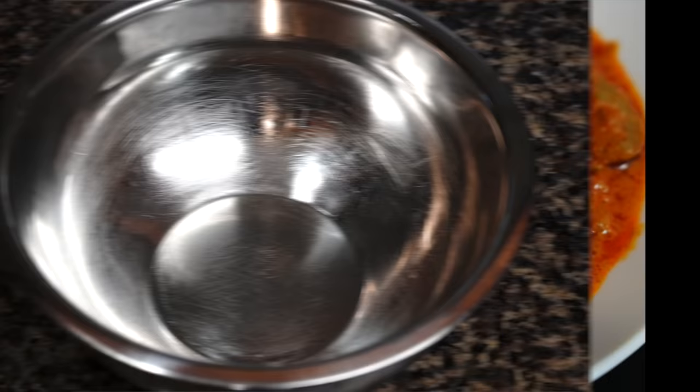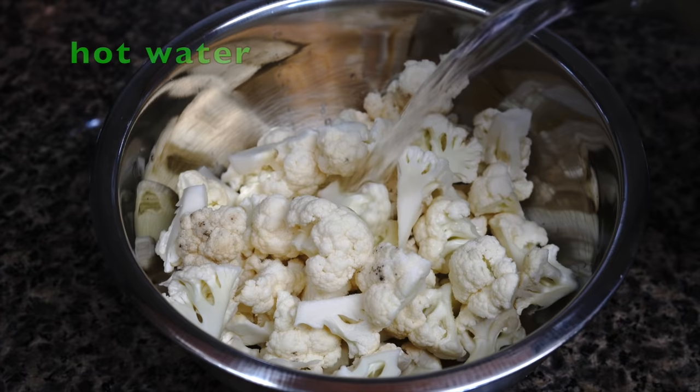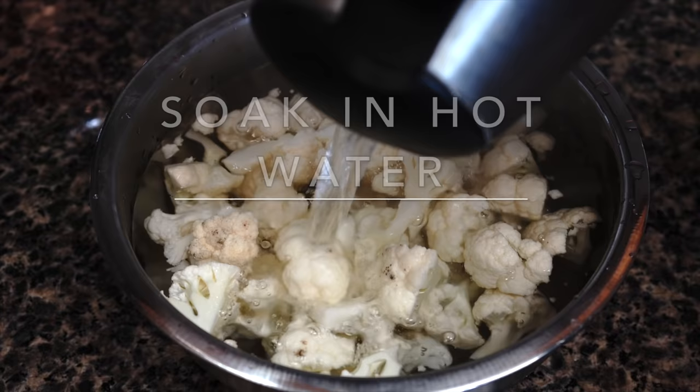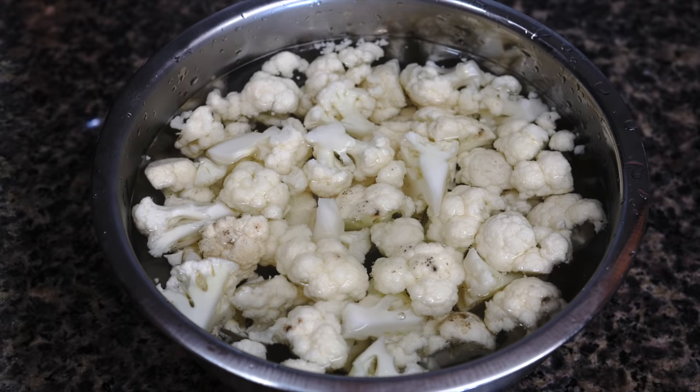The very first thing you need to do is boil some water, put the cauliflower in a bowl, add about a teaspoon of salt, and add the hot water. Cauliflowers have this tendency to soak up a lot of oil, but if you allow them to sit in hot water for a while they absorb less oil. Let the cauliflower sit in that water for about 15 minutes — please set a timer as you do not want them to get soggy.